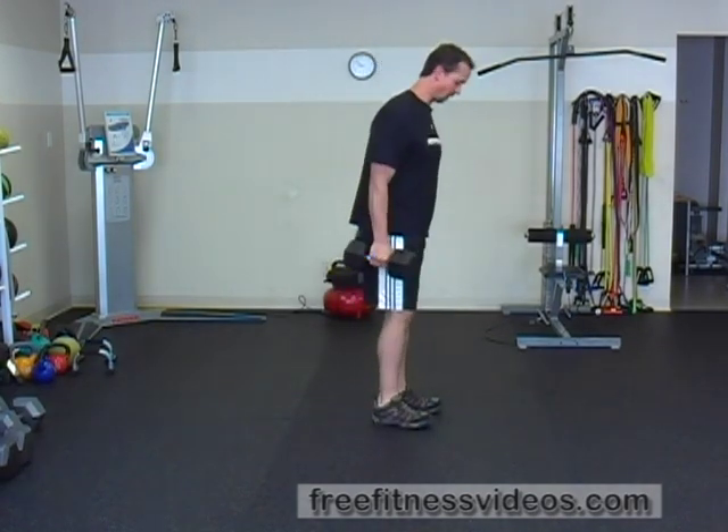Or you can place the dumbbells on the ground and physically go down between each repetition. Grab the dumbbells and clean them. Grab the dumbbells, hips back.